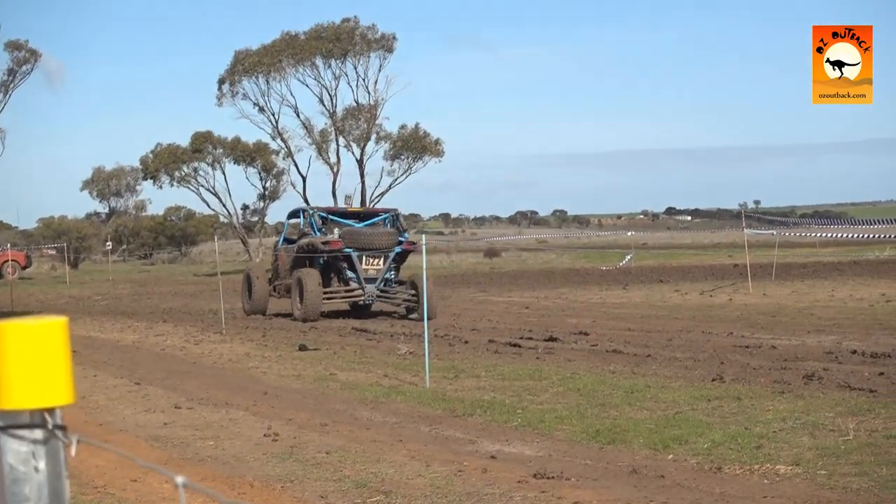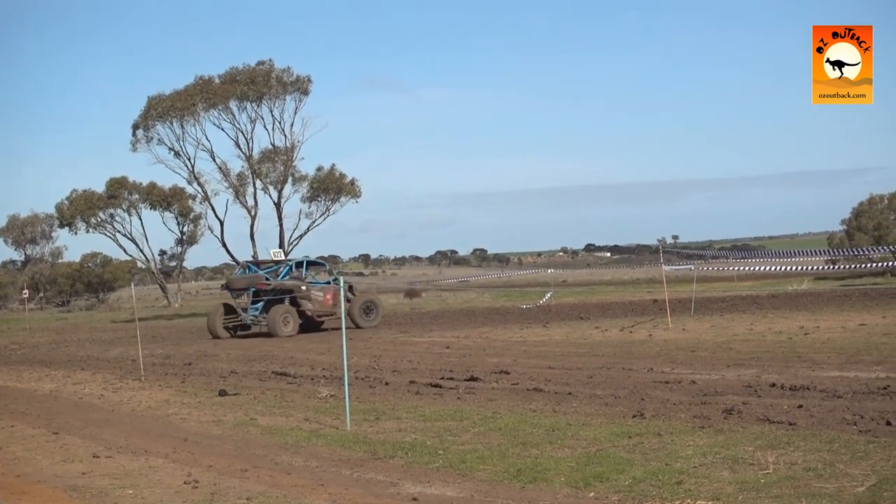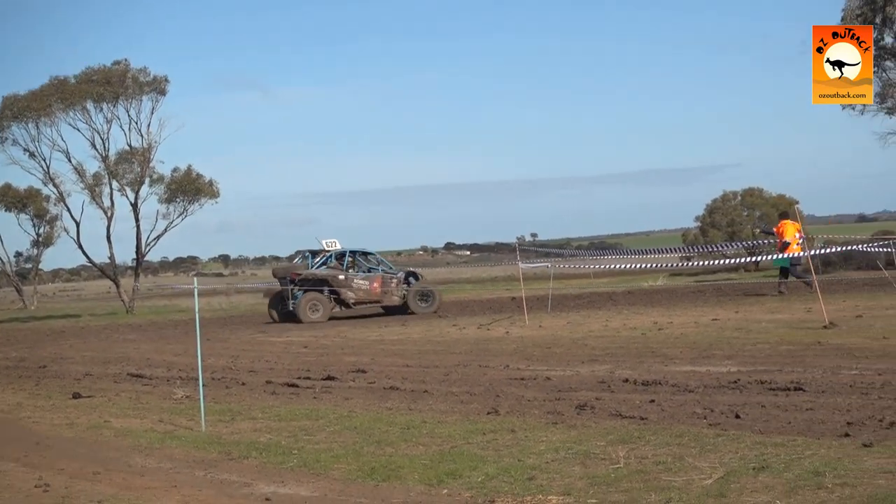This back tire looks flat. Looks like a flat tire on the right rear end. No, it's not flat — we just haven't run a lot of air in it.